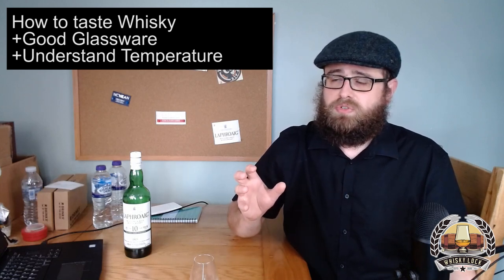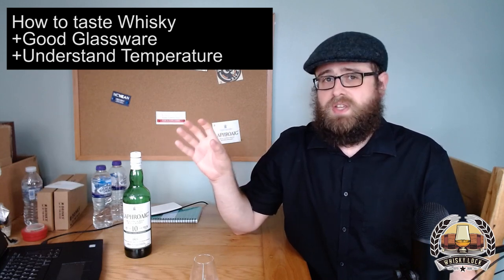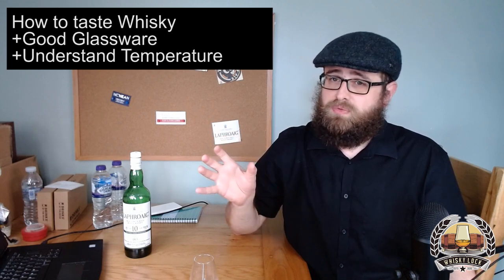Also incredibly important when you're tasting whiskey is the temperature. Most of us would agree that room temperature or thereabouts is the right temperature to really appreciate the flavours of whiskey. That's not to say that everyone who drinks whiskey on the rocks or keeps a bottle in the refrigerator is doing it wrong, but if you're chilling your whiskey in any way, you are muting those flavours — you are getting less flavour.